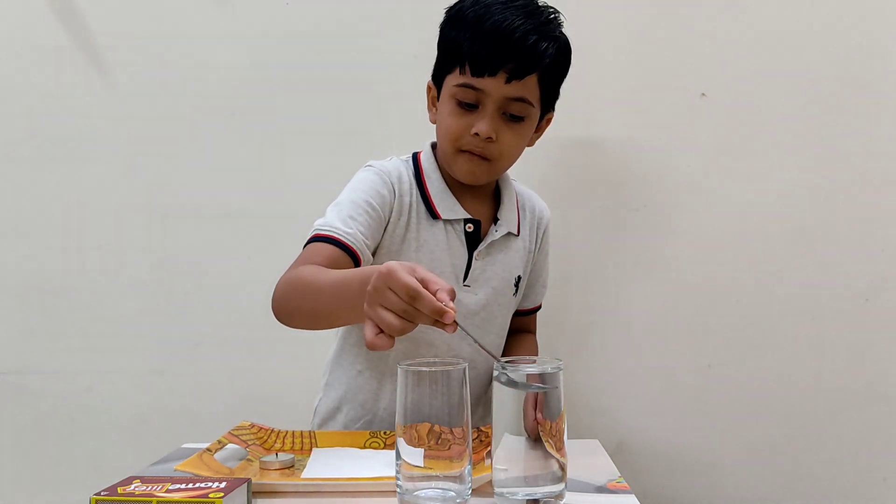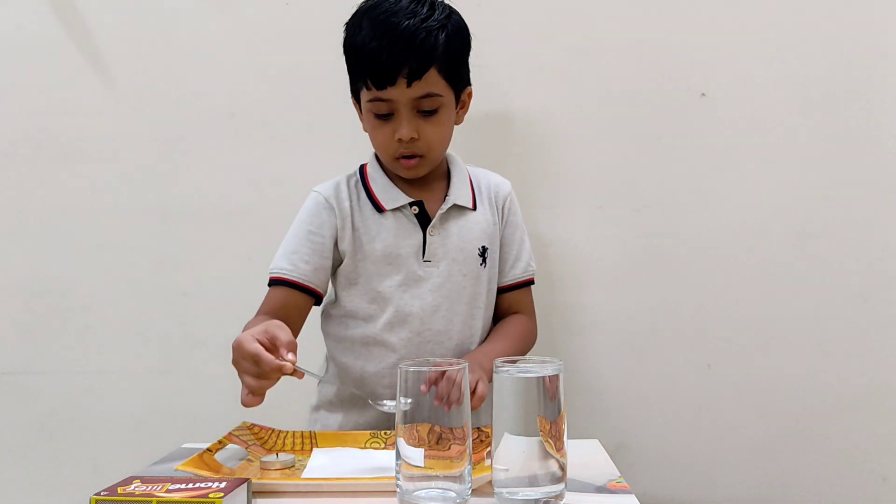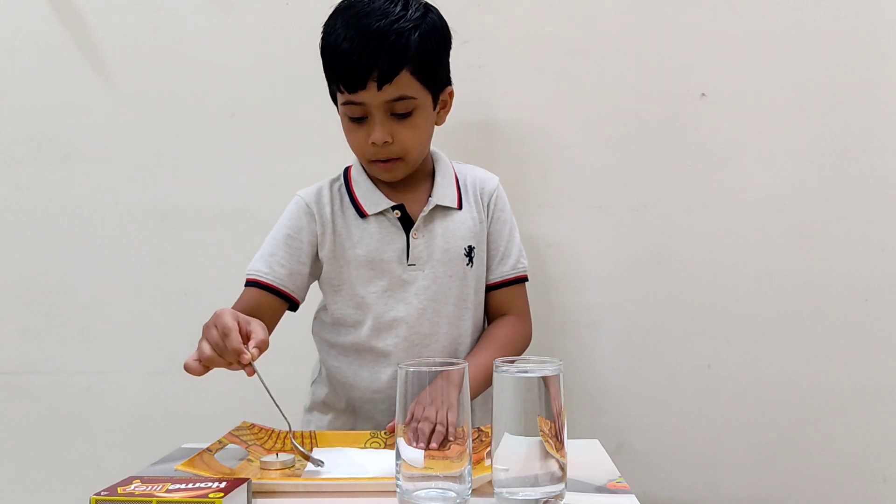First pour the water on the tissue paper.